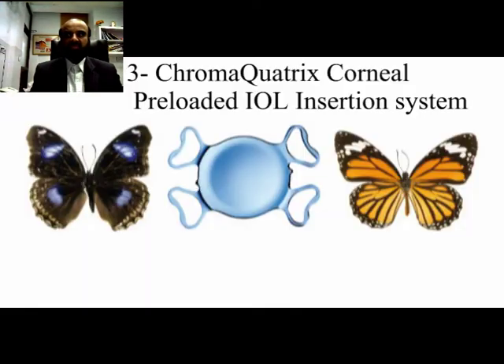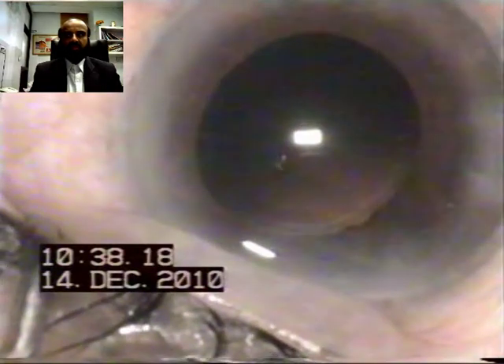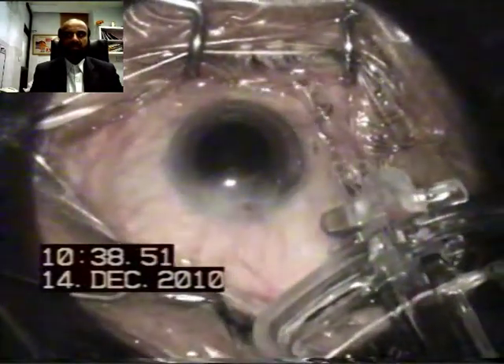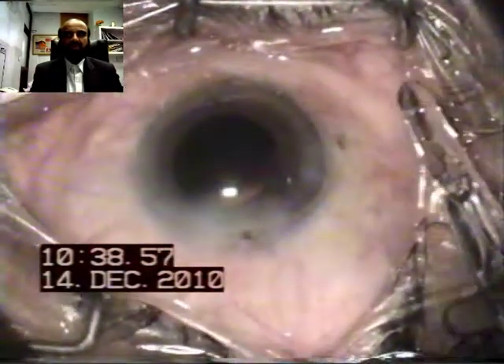This is a summary of the steps. Now we come to a truly preloaded IOL system. The whole assembly comes blister-packed and there is no need to assemble the cartridge and the plunger — it comes in one piece. There is only one lock which needs to be pushed on the lateral side of the cartridge, and then you gently push the plunger and the IOL is placed in the nozzle.